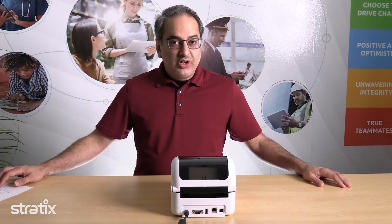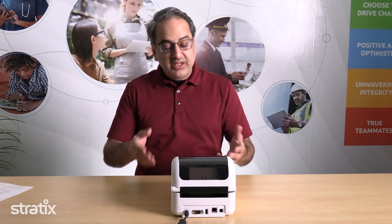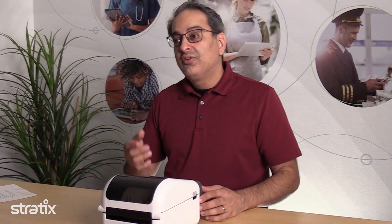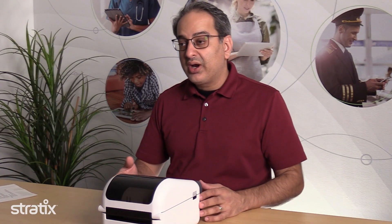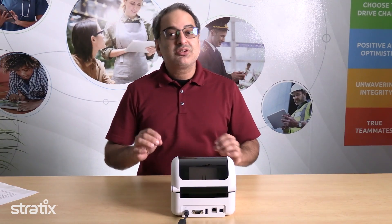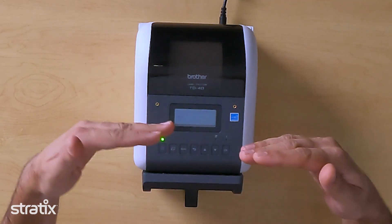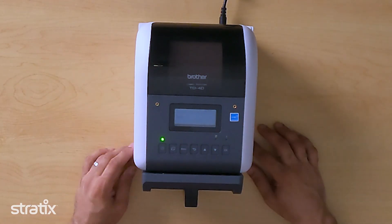The Brother TD4D has a compact ergonomic design that makes it easy to place and roll around on carts for use cases such as label creation, picking in the retail warehouse, or distribution center. This printer has distinctive mounting points on top that will allow you to mount a tablet directly on top of the printer for a more unified and compact design.